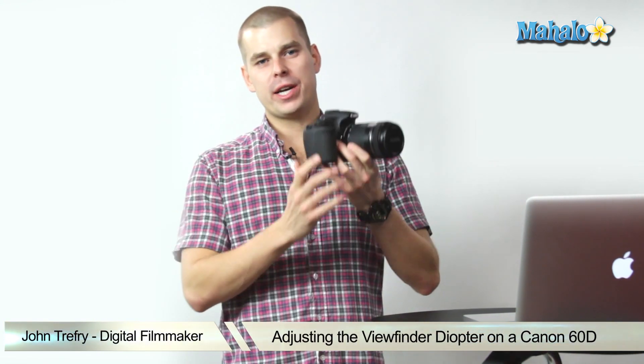Hi there, this is John with Mahalo and I'm here to help you shoot great video with your DSLR. Today we're going to be talking about the Canon 60D and how to adjust the viewfinder diopter.